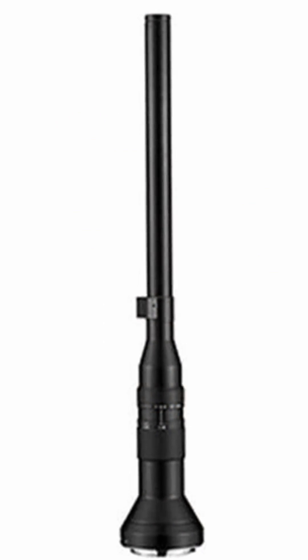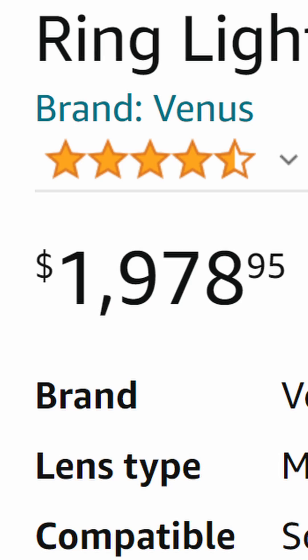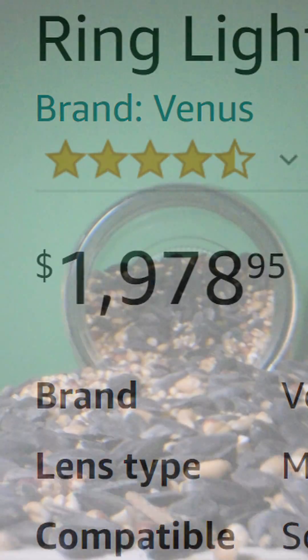If you don't know what a probe lens is, it looks like this. It costs this. And it gets shots like this.